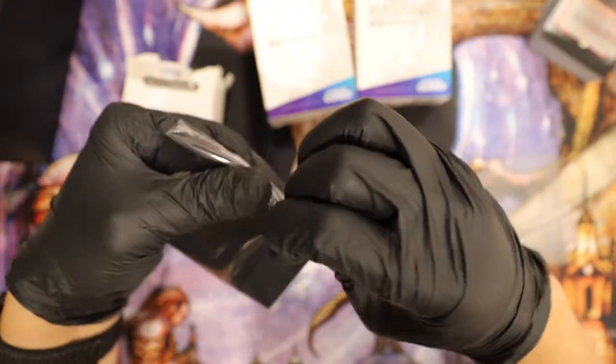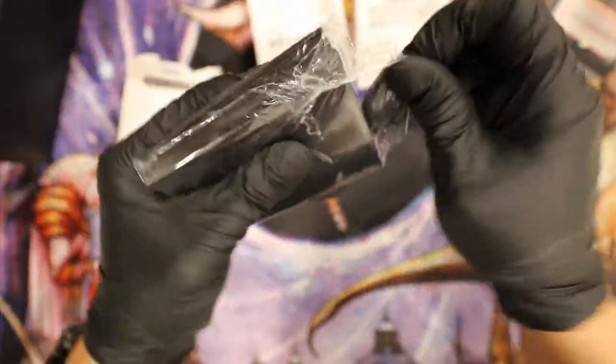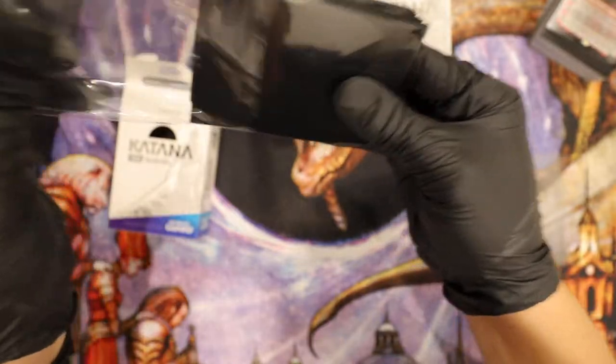I have some cards on the side — we just opened up some Throne of Eldraine stuff. I'm going to sleeve these up and see how they are.